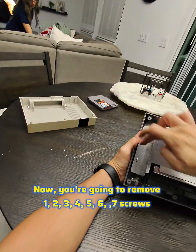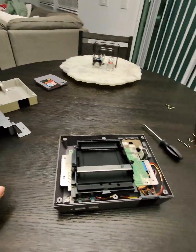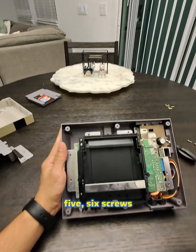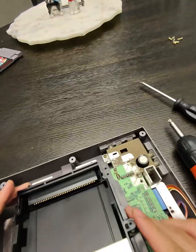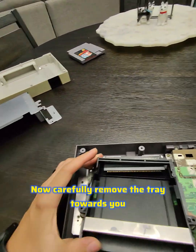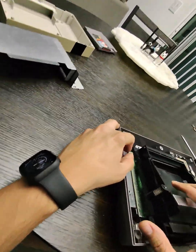Now you're gonna remove seven screws, then another six screws. There are two longer screws, so remember the position of those two silver ones.